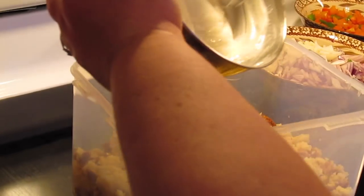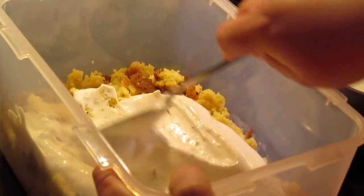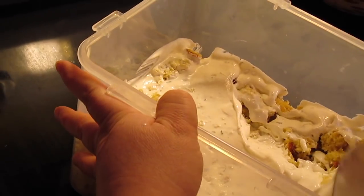I'm going to take at least half of this mixture and put it right on top of the cornbread and spread it out. Don't worry if it gets messy because we're going to cover it up and do layers in here with stuff.